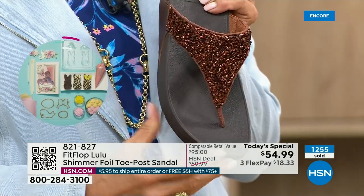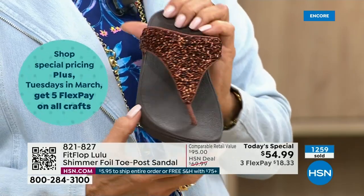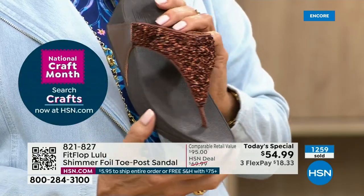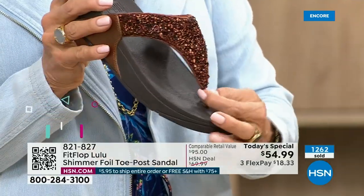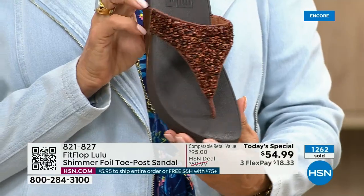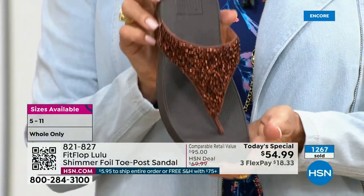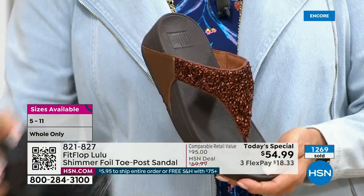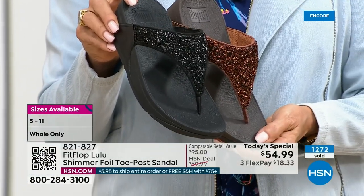This particular look is exclusive to HSN — if you're a collector, you can only get this here. And this is the perfect way to add to your collection because nowhere else are you going to see this. Today only, this price is $54.99. Don't forget, if you get this and get to $75, everything will ship to you free — free shipping.